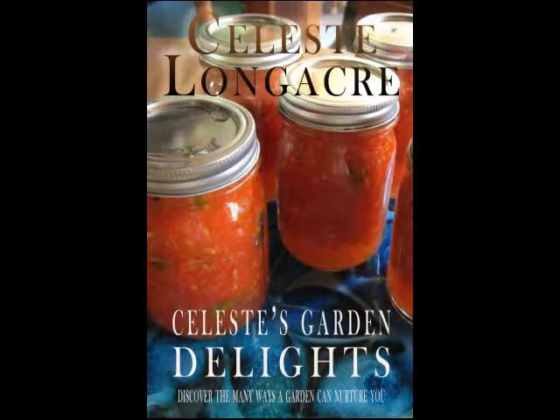Fantastic! Celeste Longacre, thank you so much for joining us — we really appreciate it and you've been so inspiring today. My pleasure. If you're interested in getting a copy of Celeste's Garden Delights, you can check it out at CelesteLongacre.com.